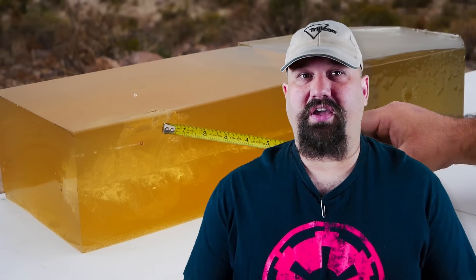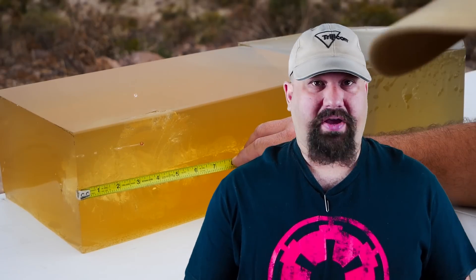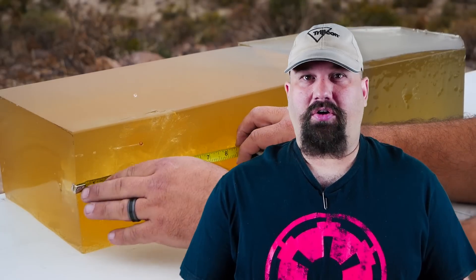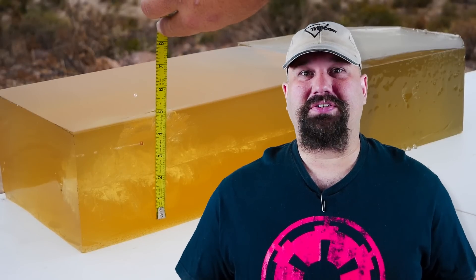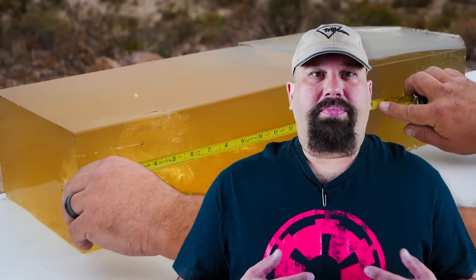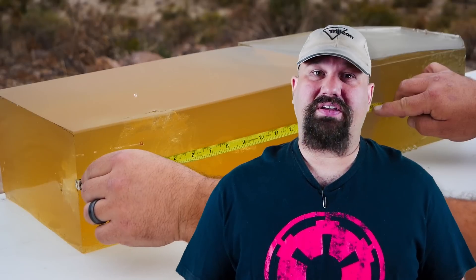Okay, so this is what we were talking about — this is absolute textbook performance. You can see that even at the lower velocity produced by that shorter barrel, performance was still outstanding: immediate expansion, almost immeasurable neck, huge temporary stretch cavity, perfect weight retention, and absolutely ideal penetration. There is really nothing left on the table here — there's no complaint that one could have.